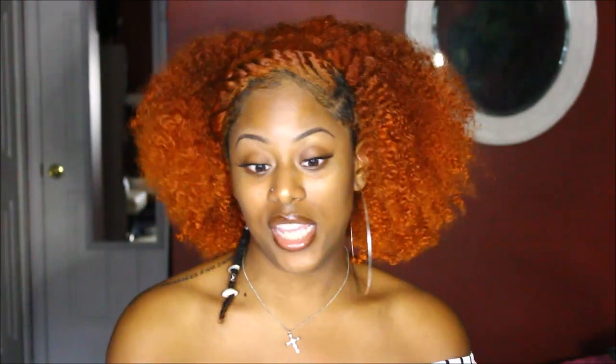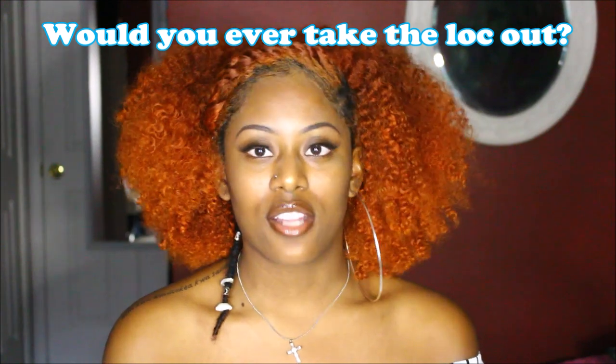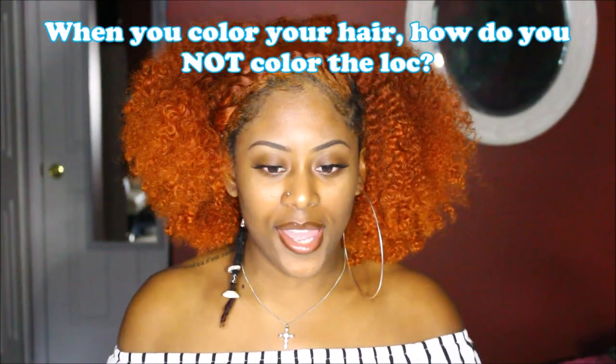How long are you going to let it grow? This baby is here to stay — I am not cutting her and I'm not taking her out. When I'm old it'll be like a childhood memory, so she's going to be with me forever. Would you ever take the lock out? I kind of already answered that: I took it out once because I needed a break, and the second time was just to retwist it to make it more perfect. Those were the only two times, and I don't plan on doing it again.